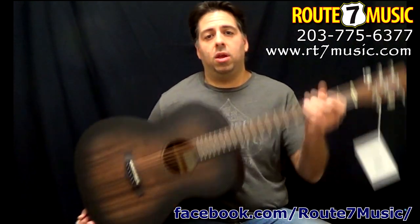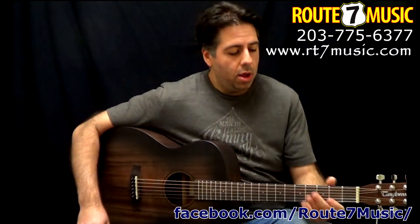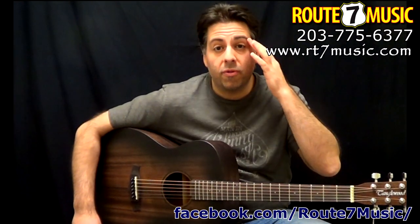It's got a smaller body — the triple O size, or folk size — so it's a lot more comfortable for a beginner to sit and play. Big, beautiful sound. Nice, low action. The guitar stays in tune. You can't beat it for the price, plus we're going to throw in a free lesson.